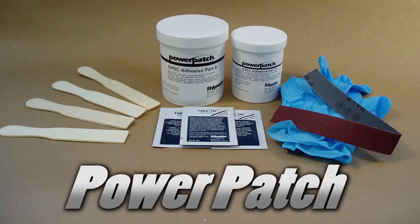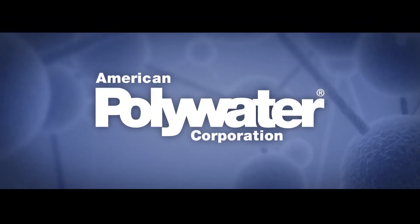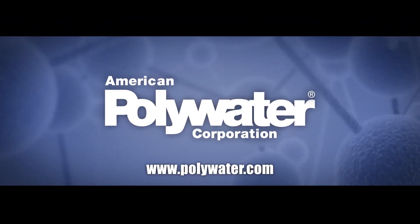America Polywater offers a Power Patch. For more information, contact us at www.polywater.com.